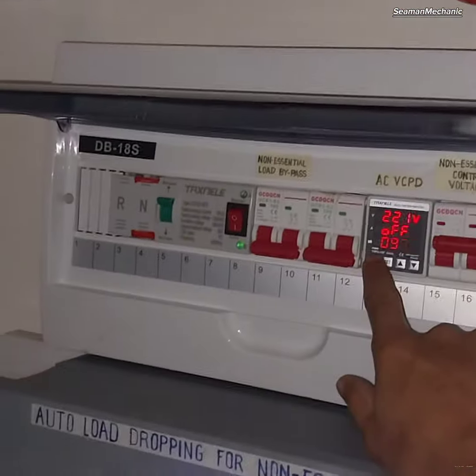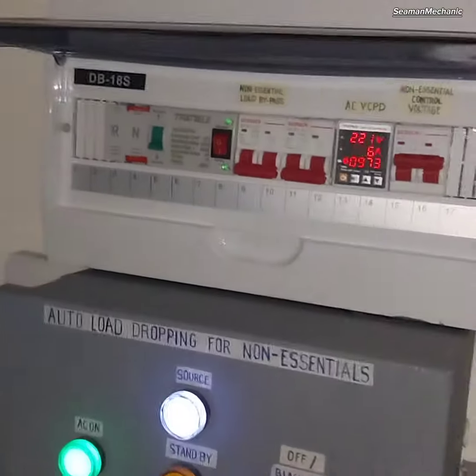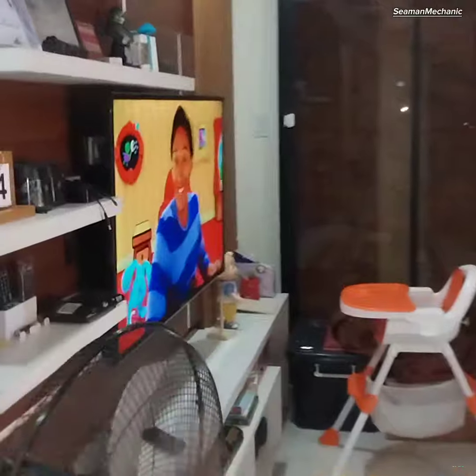Then testing the changeover from grid to inverter power — and the television is still working.